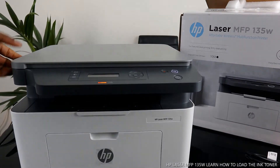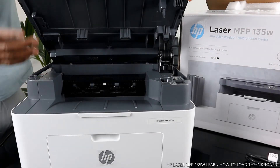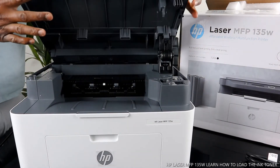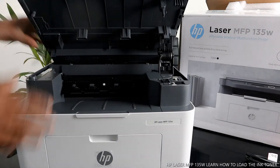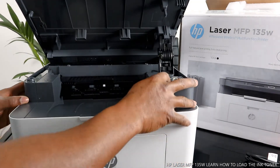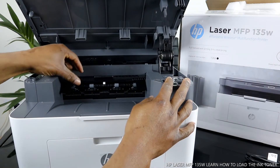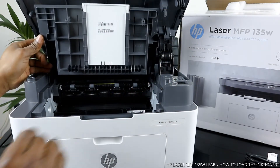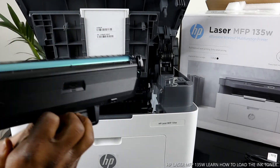I'm going to show you the toner for this printer and how to open it up. Push it up this way to open, then close it. It will also tell you what needs to be done. What we need to do is load the toner — push this up and open this here.